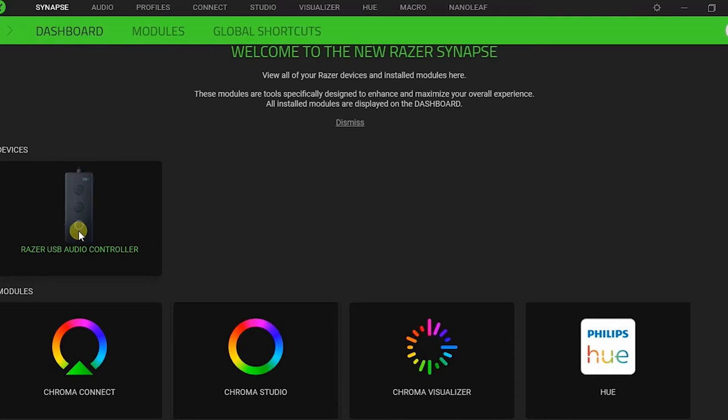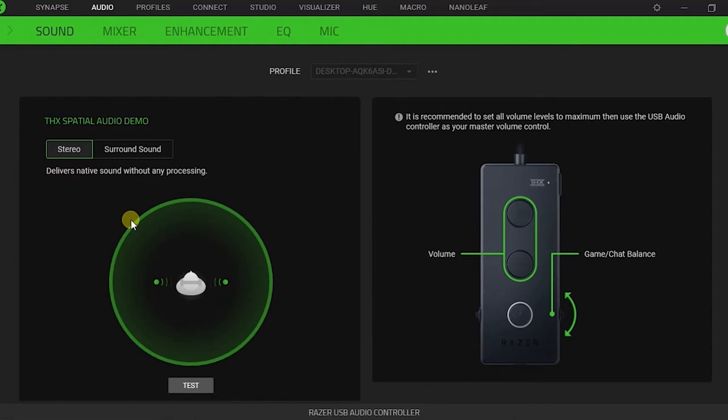Now let's check the sound and mic quality of the headset. I'm in the Synapse software by Razer — you can see the dashboard and the Razer USB audio controller settings. This is how the mic sounds when it's close to my mouth, and this is how it sounds when I bring it away from my mouth. In the sound section you can change the THX expression and audio settings.